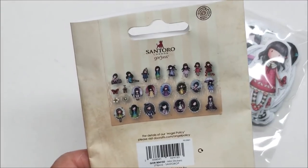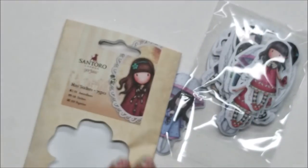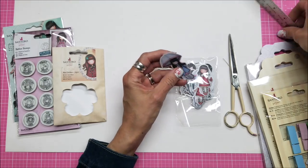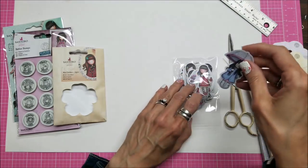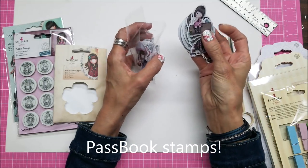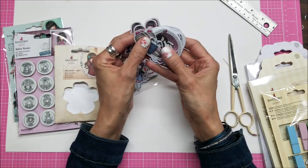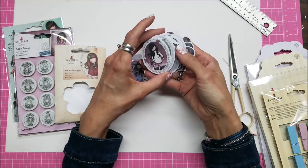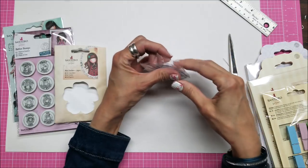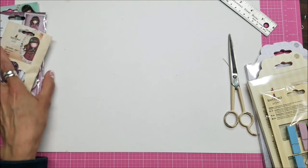Oh my gosh, have you ever seen such cuteness? This one is about two and a half inches. You know what these would make really cute? Passbook stamps. If you don't know what a passbook is, I'm going to give you my playlist down below — it's a new craft I created for trading little stamps we make, ATC size, that fit in little passport-size books. Very cute little miniature works of art.